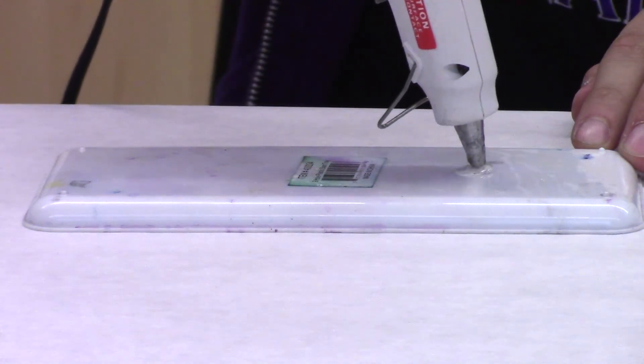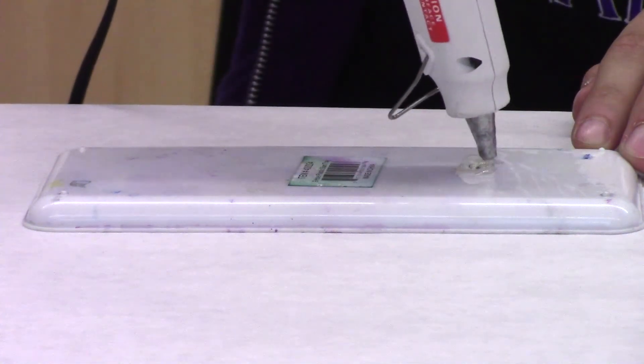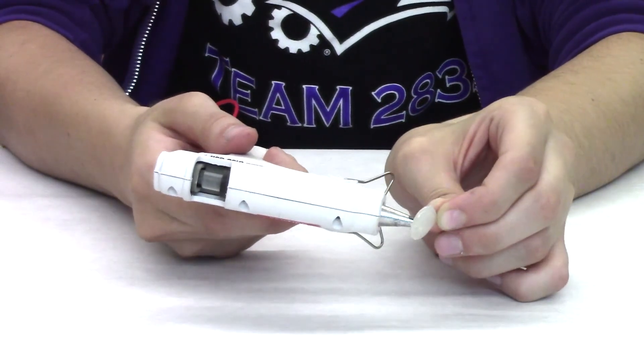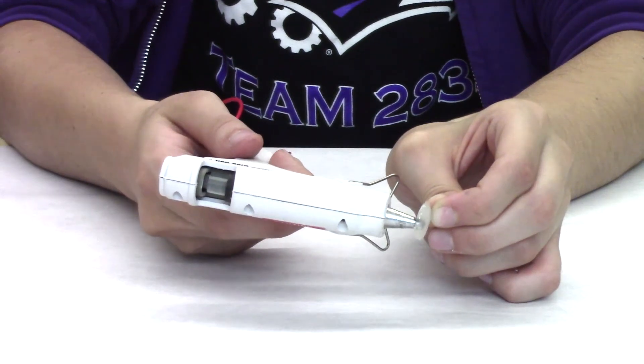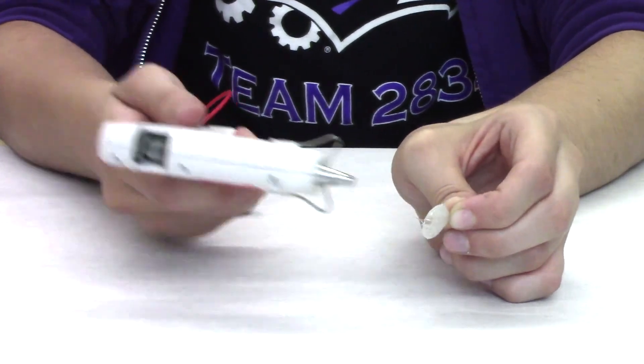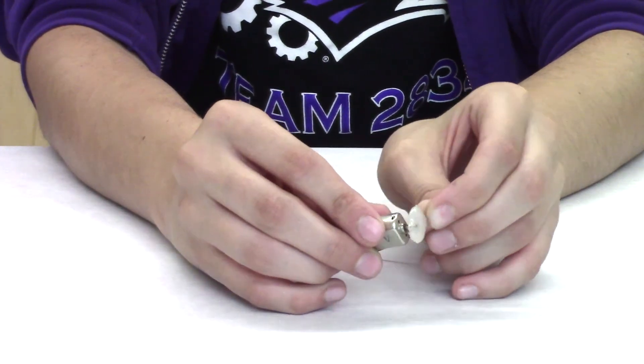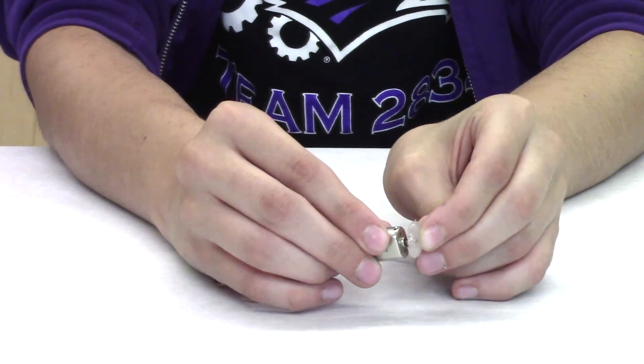The first step of your art bot is to make a little glob of glue on some kind of plastic surface so you can peel it up when it's dry. When your glue is fully dried, put another glob of glue onto the glue so that you can stick it to the actual rotor of the motor. Make sure that it is off center so your robot can move.